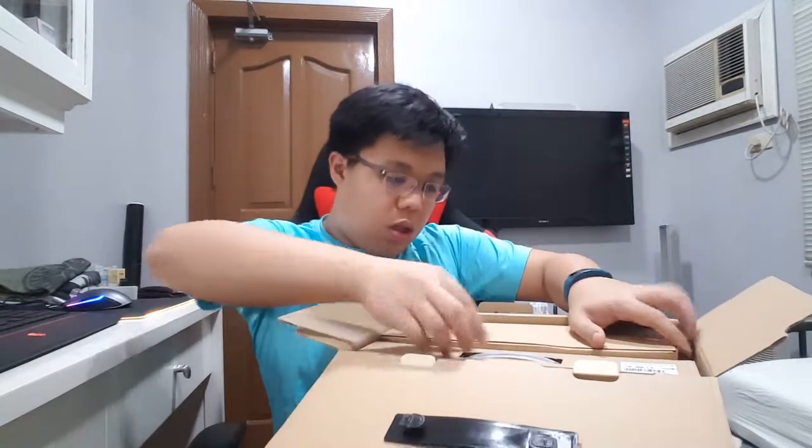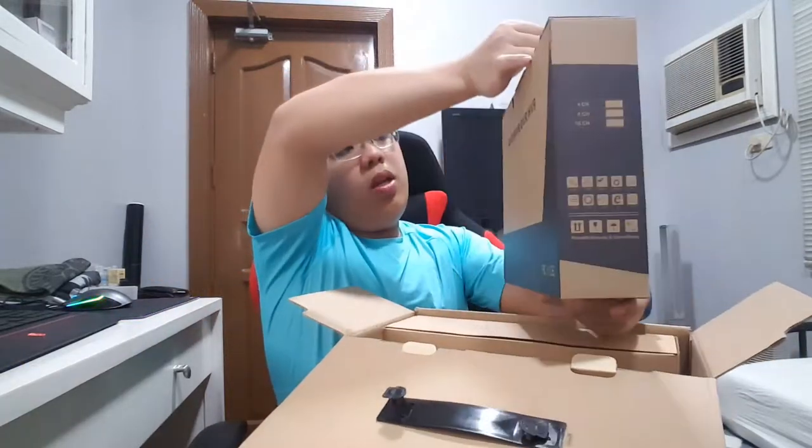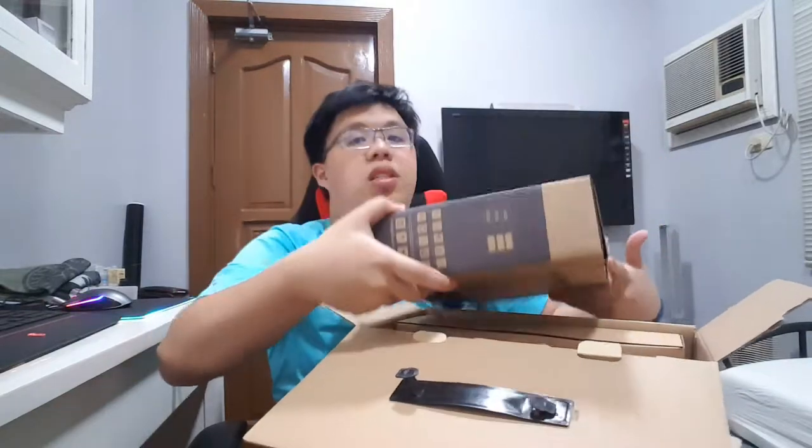This package includes a DVR, four cameras in the box itself, and four separate additional cameras as well. Let's start unboxing. Inside the box are more boxes — this one is the DVR, the control unit of everything. Let's set this aside first.